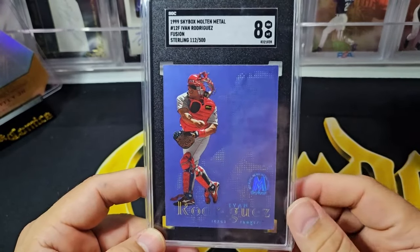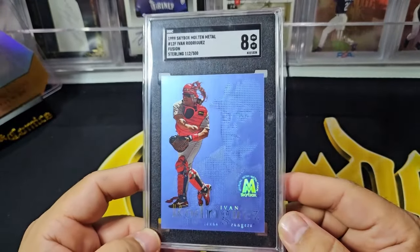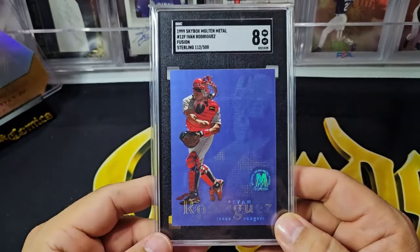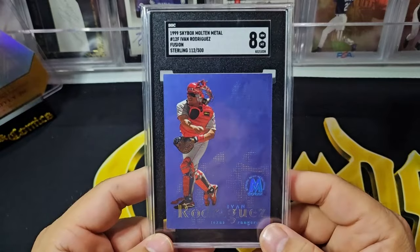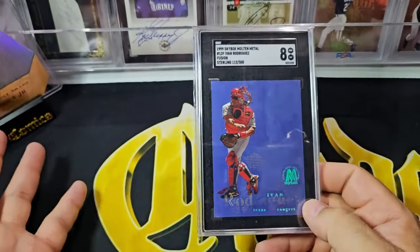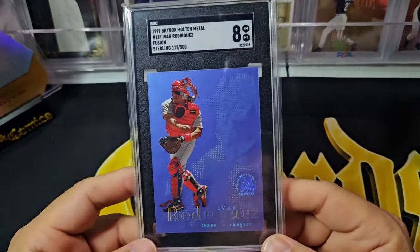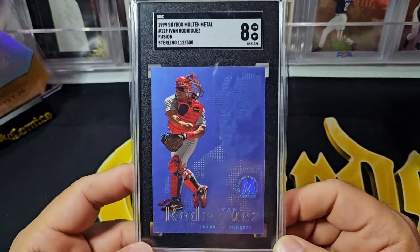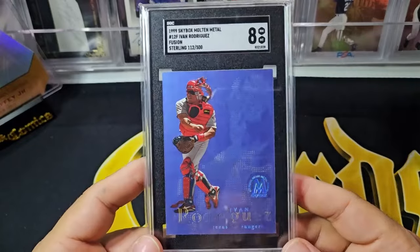Here's a card I picked up recently because I have the titanium gold, which is numbered to 50. This one's numbered out of 500. So I just need the base Ivan Rodriguez now to complete the rainbow — to have all three Fusions from 1999 Skybox Metal Universe. That'd be awesome to have a full rainbow including the gold. I also have the Jeff Bagwell gold as well, so I have two of the golds from this set. I almost tried to get the Frank Thomas but it was just a little out of my price range.